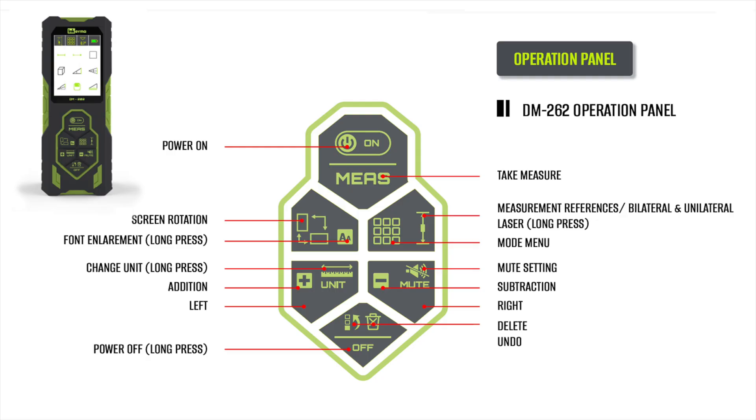Here it is with the screen on, where you can see the nice bright color display. This image right here shows you what the various buttons do.